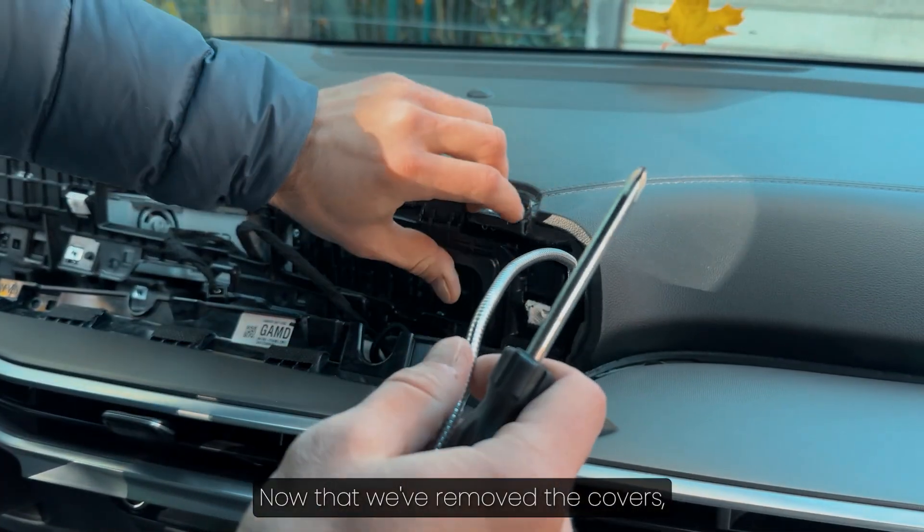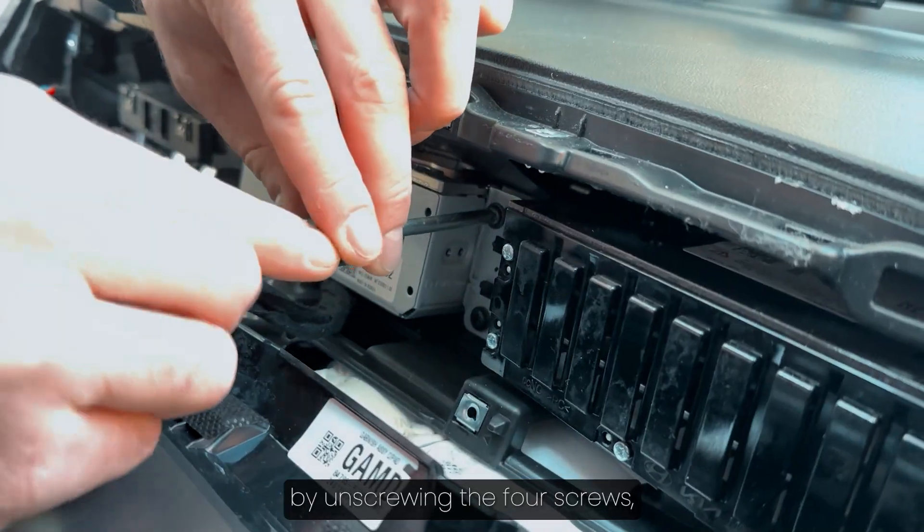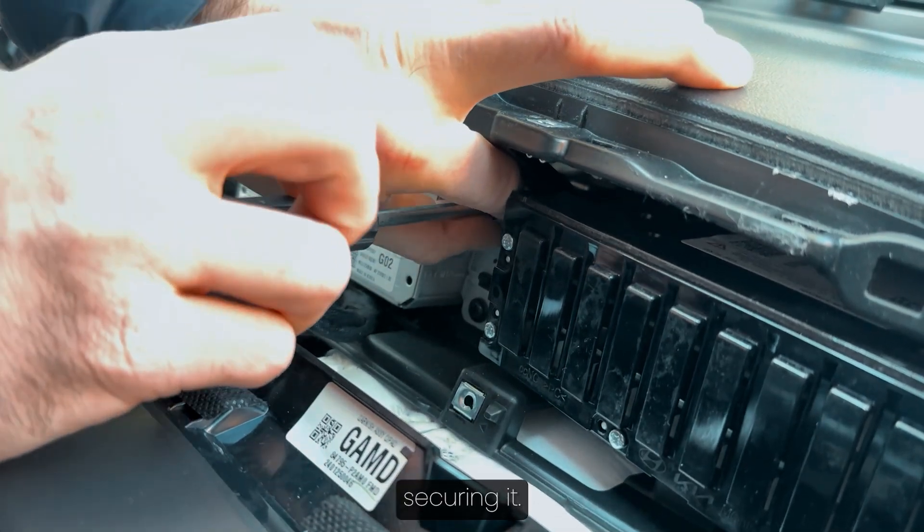Now that we've removed the covers, we can take out the system block by unscrewing the four screws securing it.